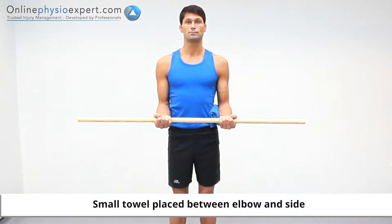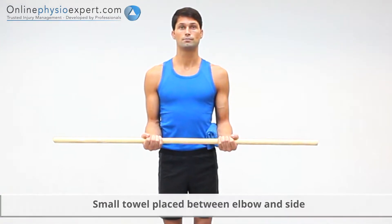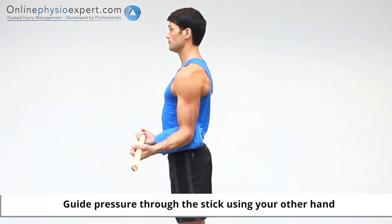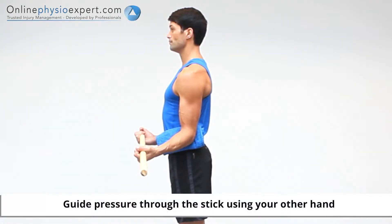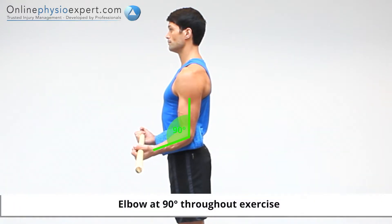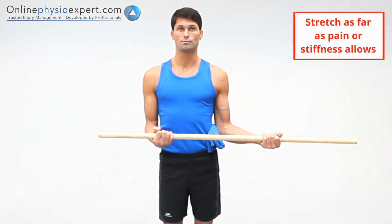Perform this exercise in standing with a stick held in both hands. Rotate your shoulder by guiding your hand away from your body using the stick to assist the movement. Hold this position to perform the stretch.